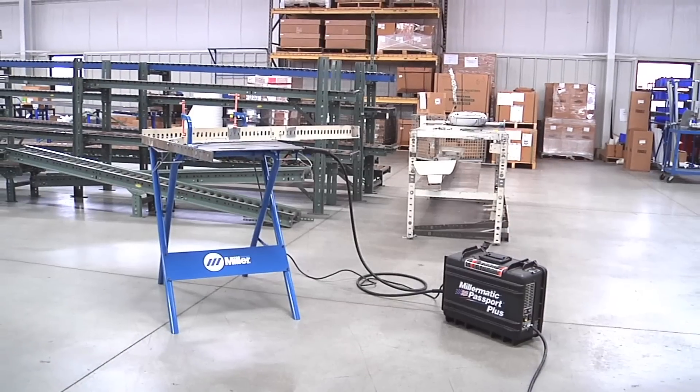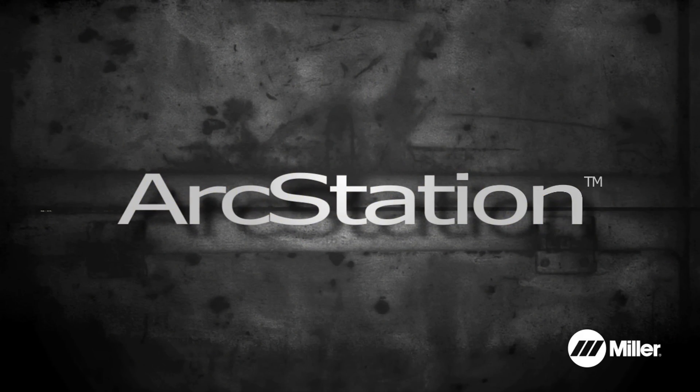At last, the answer for the welder that requires mobility or space savings — the F-Series Arc Station from Miller.